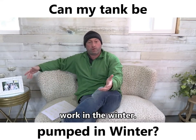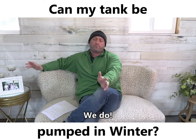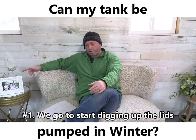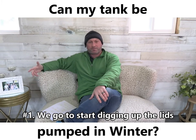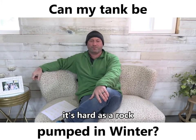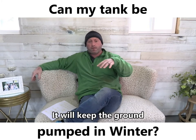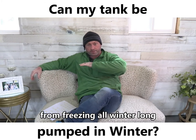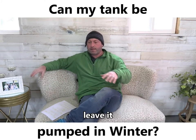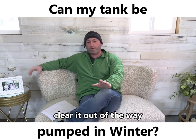They just think that we don't work in the winter — we do. A few things that you want to think about in the wintertime. Number one, go to start digging up the lids — it's hard as a rock. The snow actually acts as an insulator and will keep the ground from freezing all winter long. Don't worry about the snow, leave it. Your pump will be able to clear it out of the way.